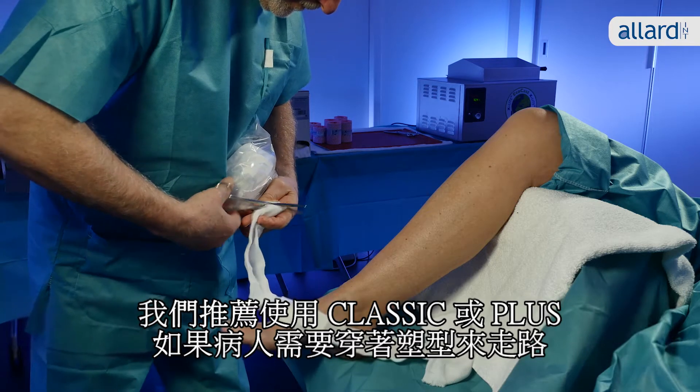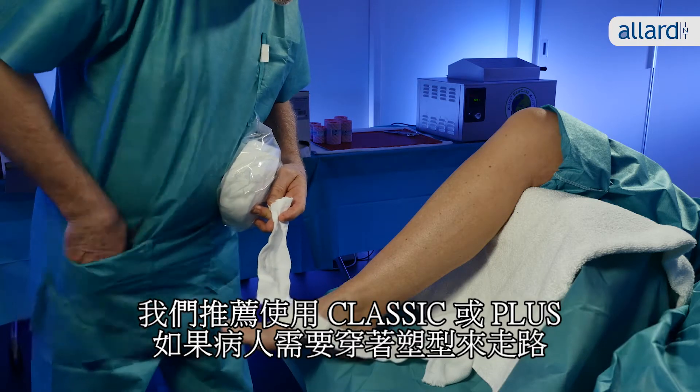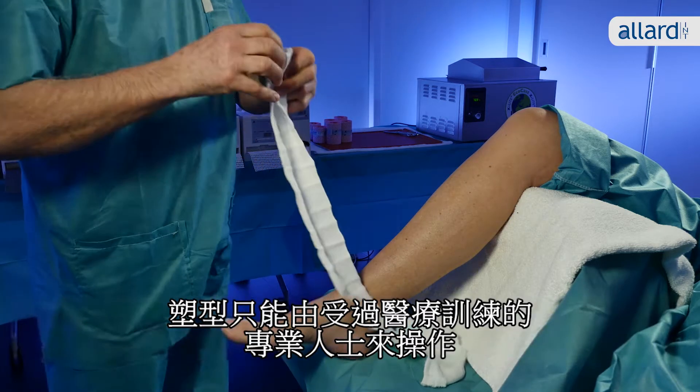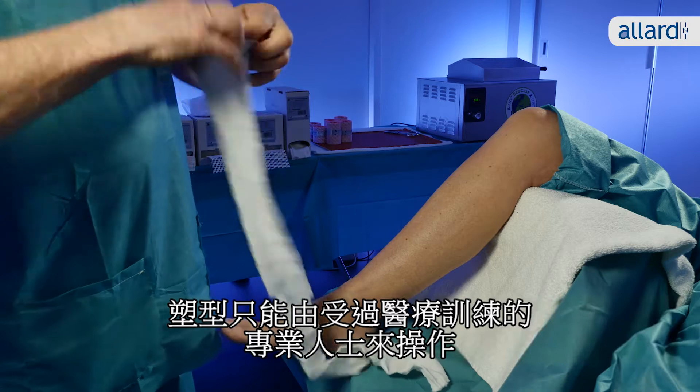However, we recommend Classic or Plus if the patient needs to walk with the cast on. The cast should only be applied by professional medically trained persons.